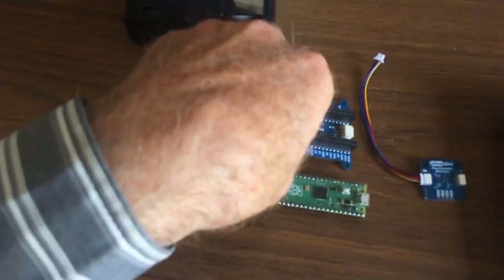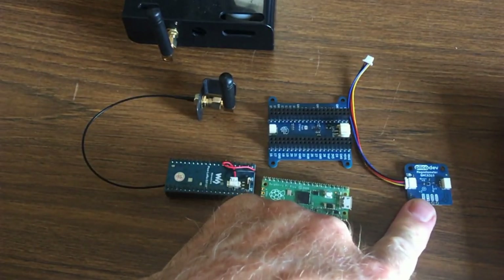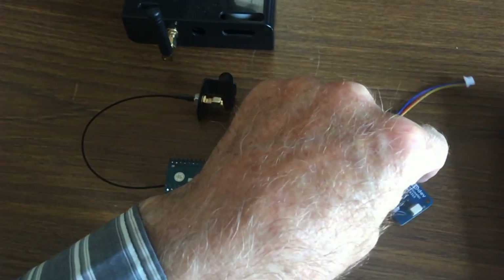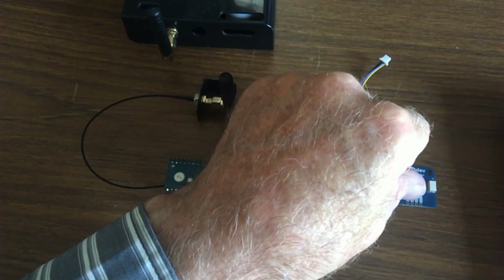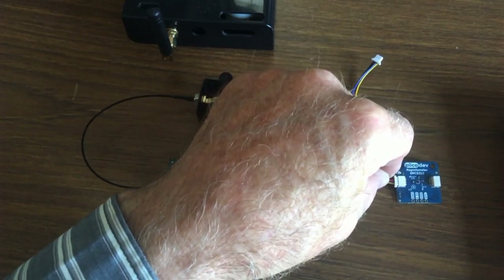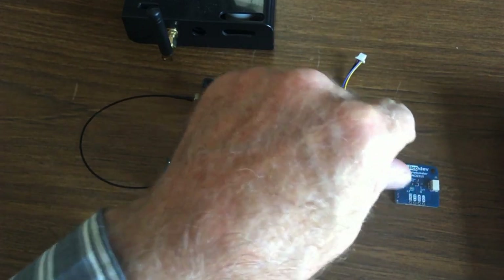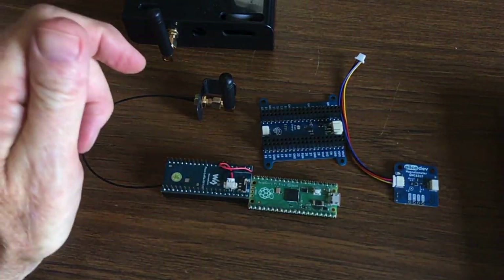The module I'm going to be connecting is this one here. It's called a magnetometer, and it is used to measure movement, so I can sense when things change in angles. It essentially has a magnetic compass built in. It can also sense movement in multiple planes, but we're only interested in the horizontal plane.